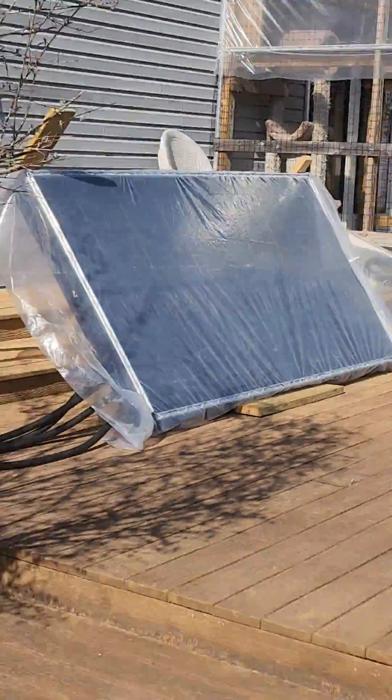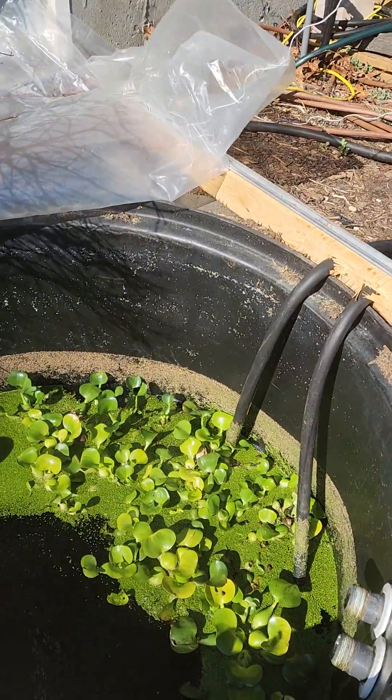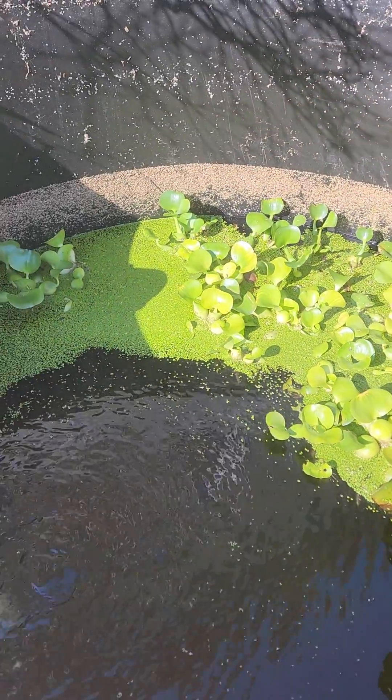Here we're at our rain capture pump and solar pool heater. You can see after we put the water hyacinths in, the bees have a place to land. So now they're getting the freshest water from the aquaponics center.